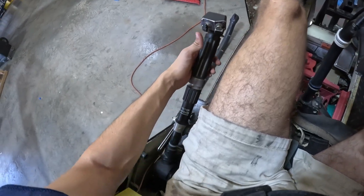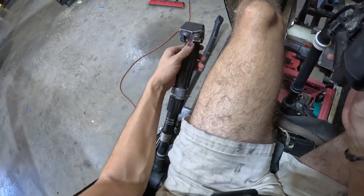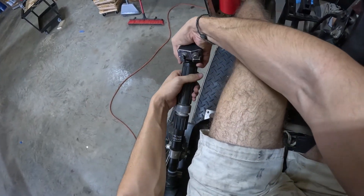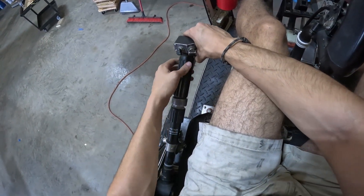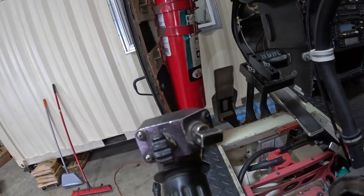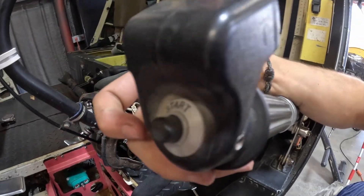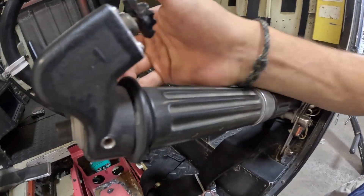The pilot's collective lever is more than just a stick. On the grip there is a twist throttle that allows the pilot to control engine power directly. In normal operation, the governor automatically matches engine power to the load on the rotor system, but the twist grip allows for manual control or fine adjustments. The grip also includes several switches such as a starter button, a landing light, a governor trim switch, and an idle stop release. Each of these functions is placed here for convenience so the pilot can manage them without letting go of the collective.